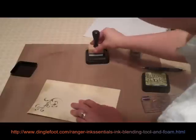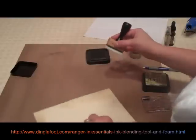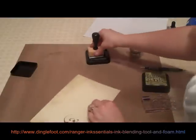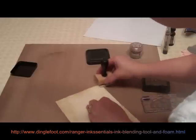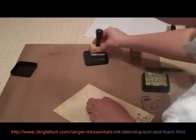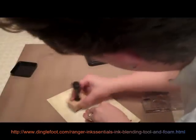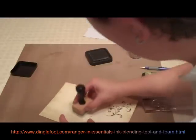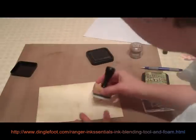Just keep rubbing around in little circles and getting more ink when you need it. This craft sheet is so nice because if you get ink and stuff all over it, it just wipes right off. You can emboss on it too because the heat won't hurt anything. So I'm going to put just a little tad towards the center to make it look a little older.